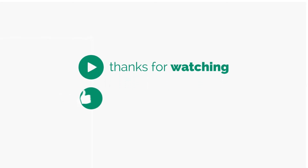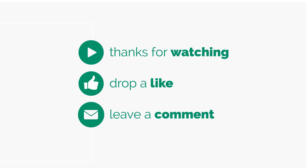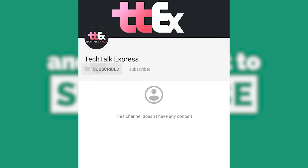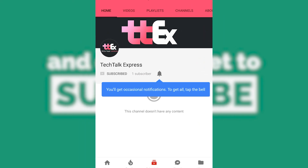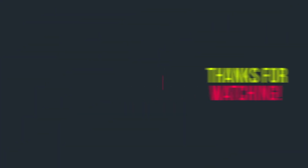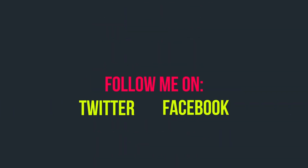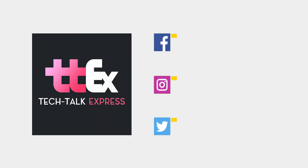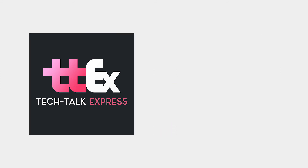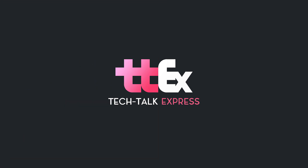Thank you guys for watching. Leave a comment and let me know what you think about this video. Subscribe to my YouTube channel for more stuff like this, and hit the bell icon so you can get notifications for my next uploads. I'll see you next time.